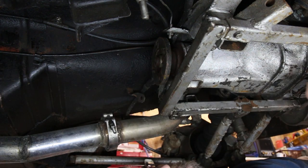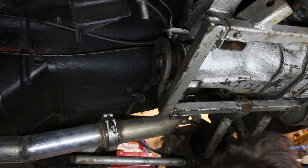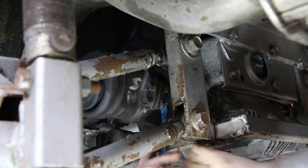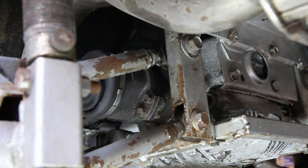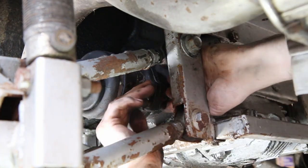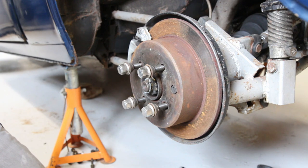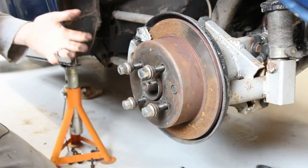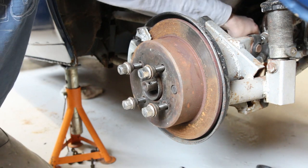That is the prop shaft disconnected. Next, the drive shafts. Now that the drive shaft is disconnected from the diff end, I need to take it out from the hub. That should push out of there — I just need to manhandle the drive shaft to get it out. Easier said than done.